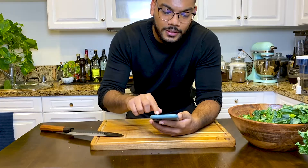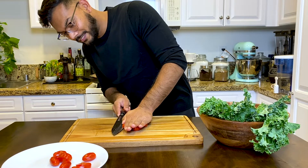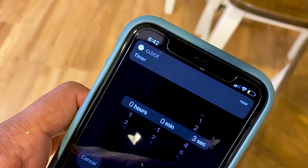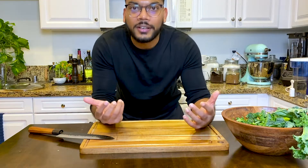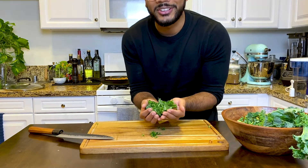Time it for 10 minutes. Once the curry's done cooking, let's add some kale. Once it's done wilting, it's ready to go.